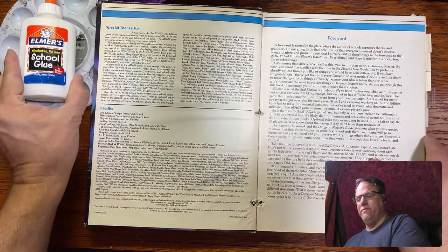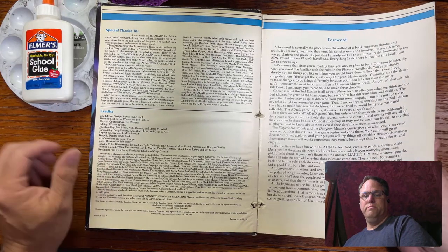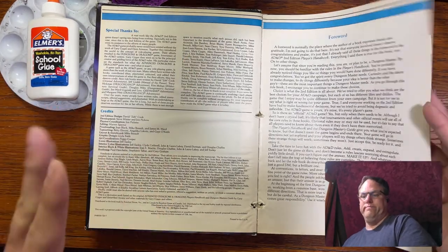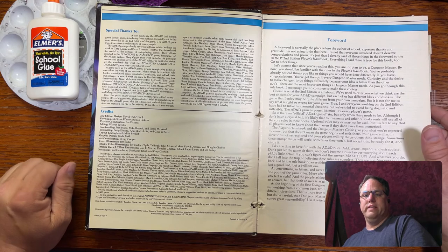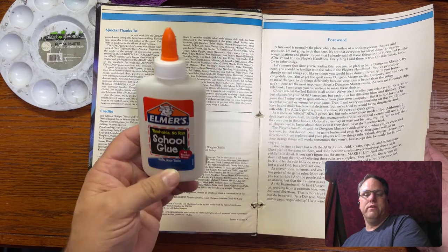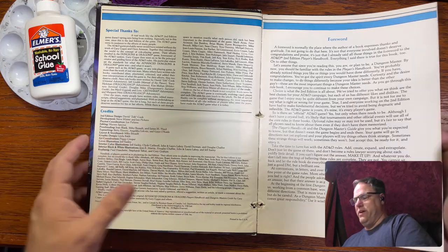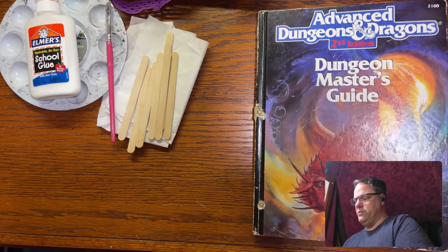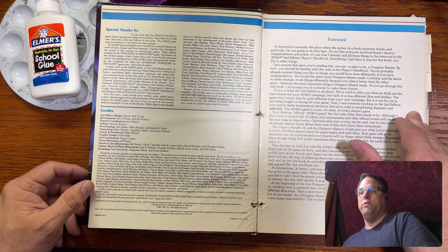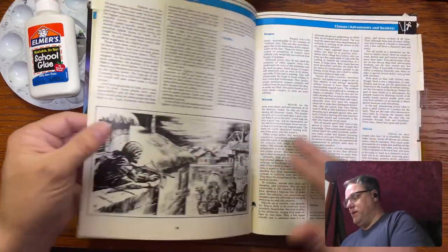I'm just going to do all this with just regular glue — nothing fancy, nothing special. They actually sell a book glue, but it's pretty much just glue. So unless you have like a really rare, fancy antique book worth thousands of dollars — I would probably have a professional fix it — but I don't. I just have an old Dungeon Master's Guide. It's maybe overpriced on eBay, but it's not worth thousands of dollars.